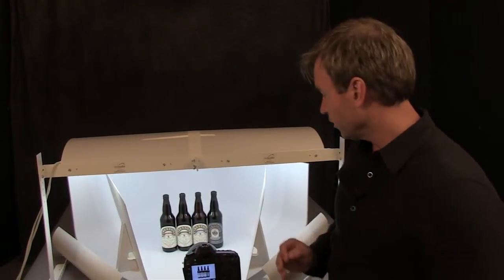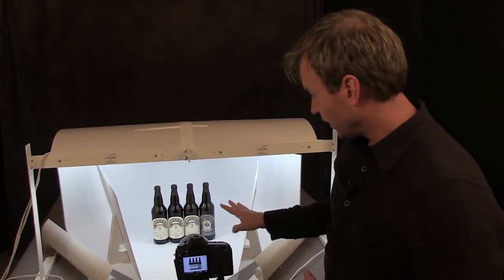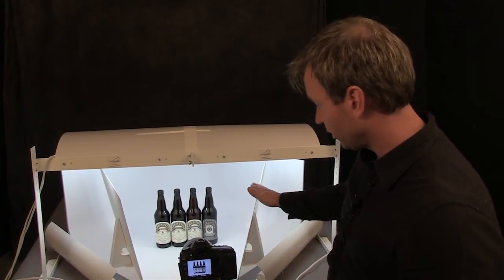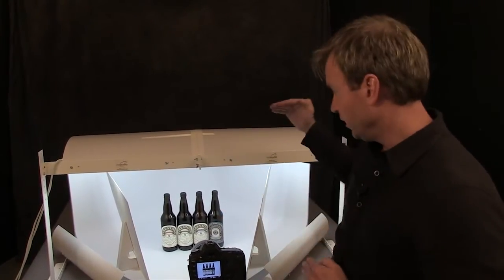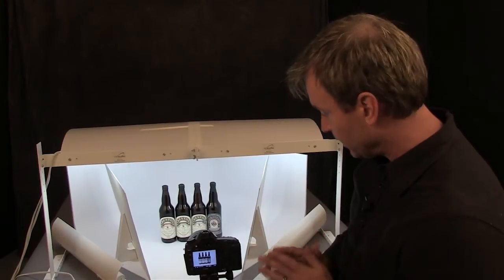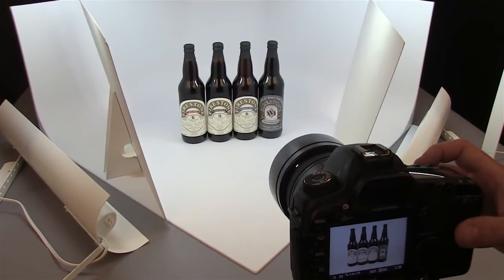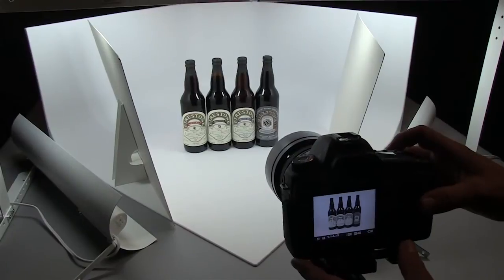We've traded out the clear wine bottle for four darker bottles. While they're not clear, they're still glass and they're reflective, so there are still differences that happen when you light it differently. We're going to do the exact same series of shots — start with the bounce cards, then turn on the accent lights horizontally, do the accent lights vertically, and then do the photo with the accent light in the back and the foreground. I've gone up to f8 on this because there's a lot of detail on the label. I'm at a 13th of a second and still at ISO 400.